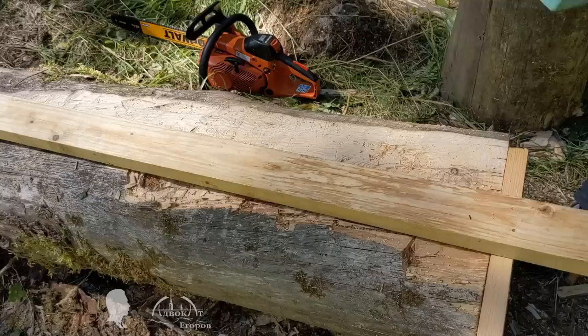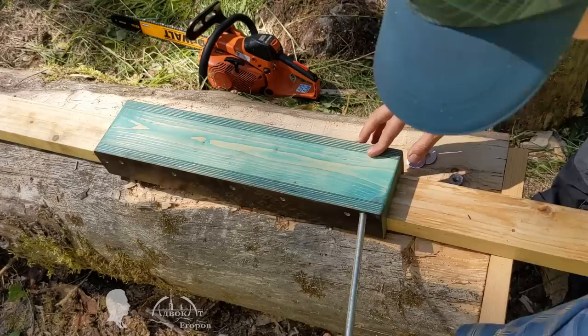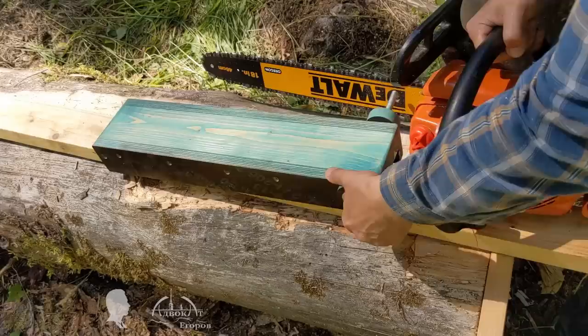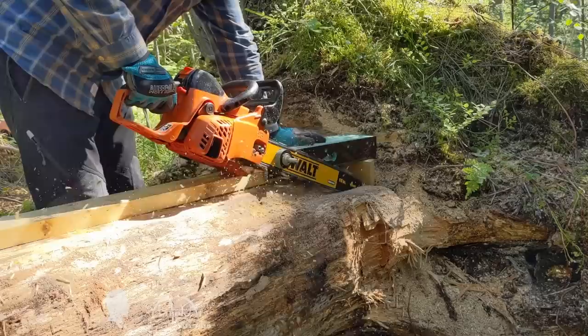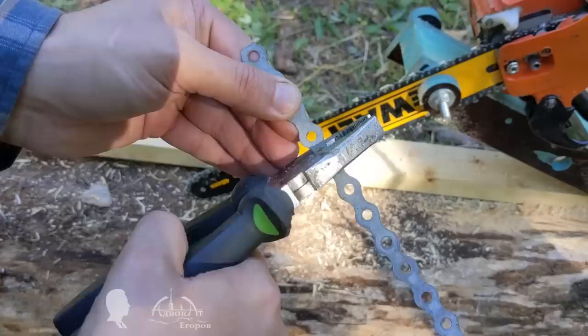I decided to attach the chainsaw bar to the carriage through the rotary axis, but not too close to the carriage so that the chain would not saw the carriage itself. For this purpose, I made two spacers from laminated plywood using a hole saw bit, then enlarged the central hole to 10 mm (3/8") diameter. It takes about one and a half minutes to assemble this sawmill prototype from parts — and it would seem you can now mill a log into boards, but there are some nuances. As you know, the devil is in the details.